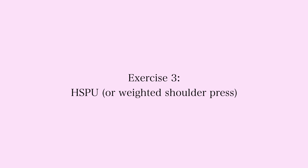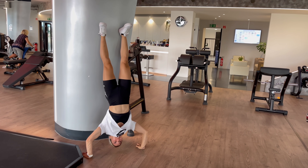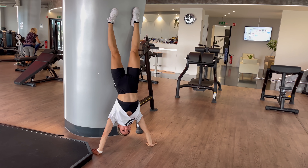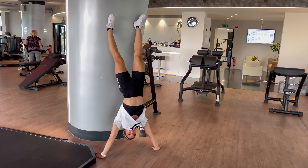Dips done. Now I head over to handstand push-ups — you can also do shoulder press if you can't do handstand push-ups. I personally can't do three handstand push-ups touching my head to the ground, so I just try to go as low as possible and then push up. When doing handstand push-ups, the wider the arms the easier it is, and you want to control yourself on the way down until your head touches the floor or as low as you can.